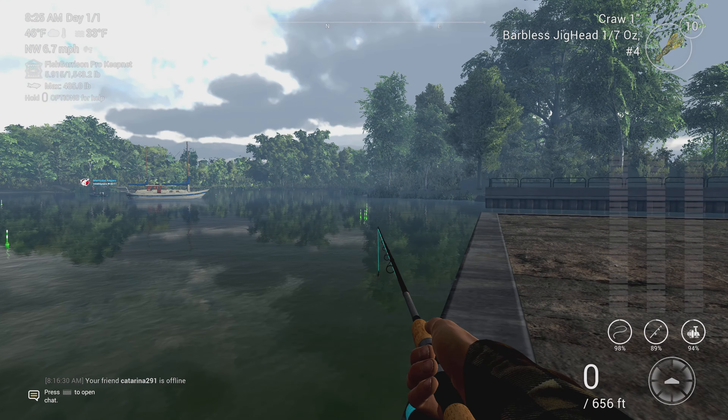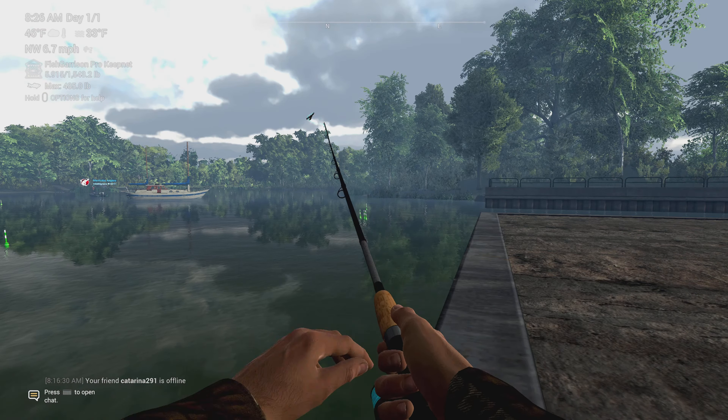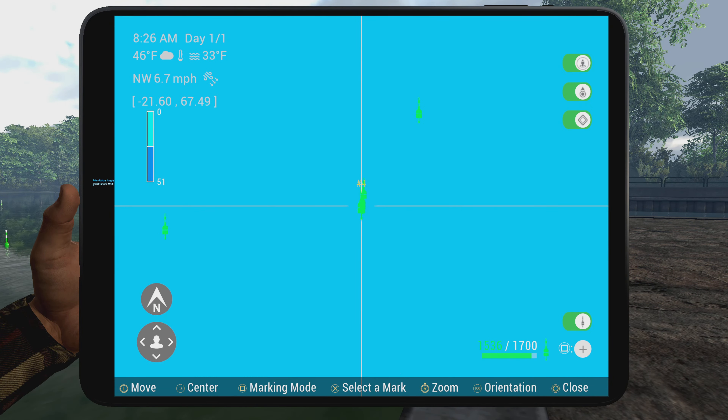You will get a couple drums and maybe a white bass here and there, but for the most part they're just going to be rock bass, and once in a while maybe a pumpkin seed.